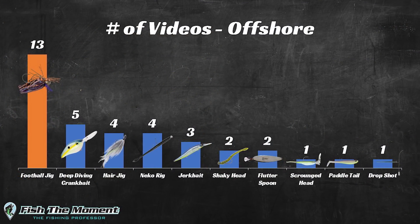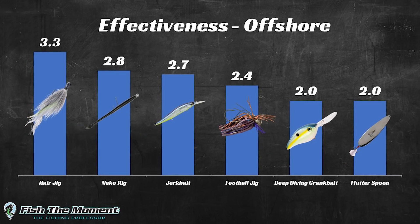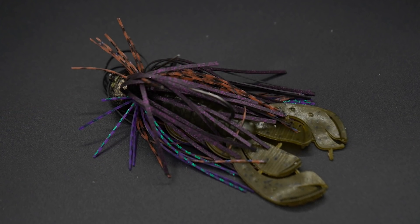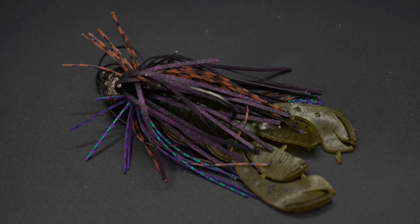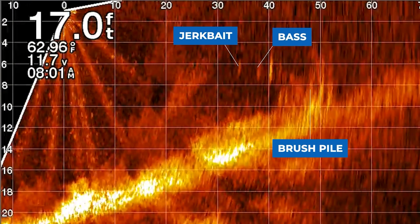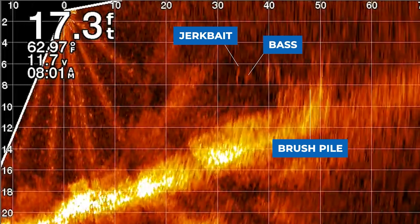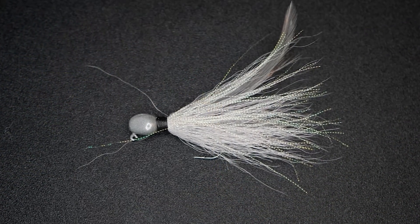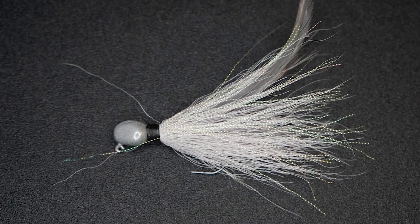A few weeks back, I made a video analyzing all of my fish catches over the past two years. I put the data in charts and found that I was catching a lot more three-plus-pound bass on baits targeting suspended bass. In the past, I found I was catching more fish on traditional offshore baits like a football jig or a deep-diving crankbait fished on the bottom. However, in the past two years since getting Garmin LiveScope, the football jig hasn't been as effective, and instead I'm catching more fish on baits like a hair jig or a neckrig targeting suspended bass.